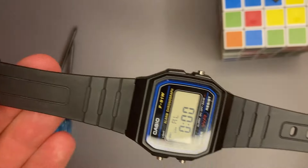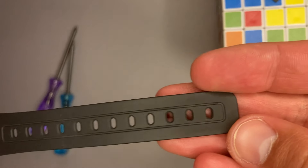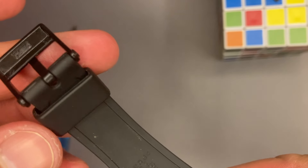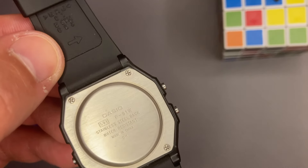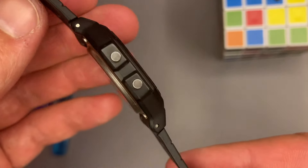Regarding the strap, we cannot tell much about it, but we see here a slim and simple design. It brings the possibility of fine adjustment based on your wrist thickness. We have also the strap retainer, which is very reliable in comparison with other watches. On the back of the straps we have arrows that point out the spring part direction for removal.